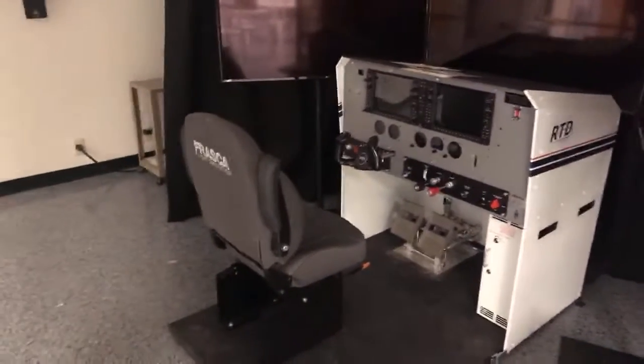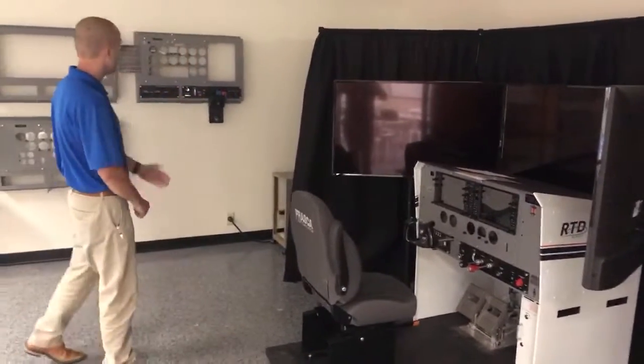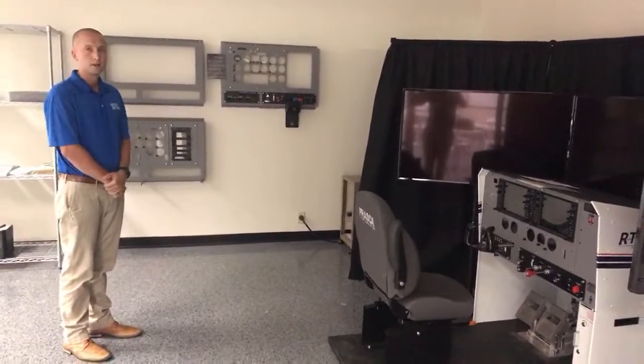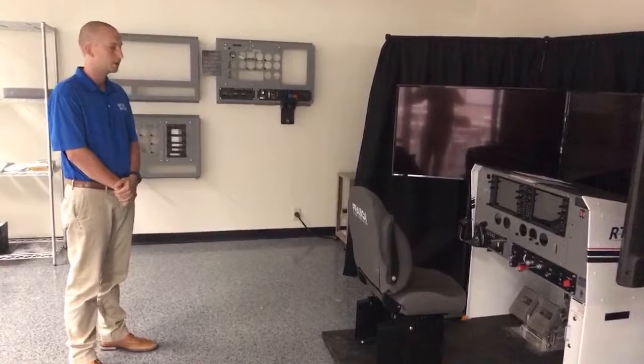This piece currently has the push-pull throttle and mixture setup, but as you can see we have modular options for levers also for multi-engine. We can also set it up to fly complex or high performance airplanes.